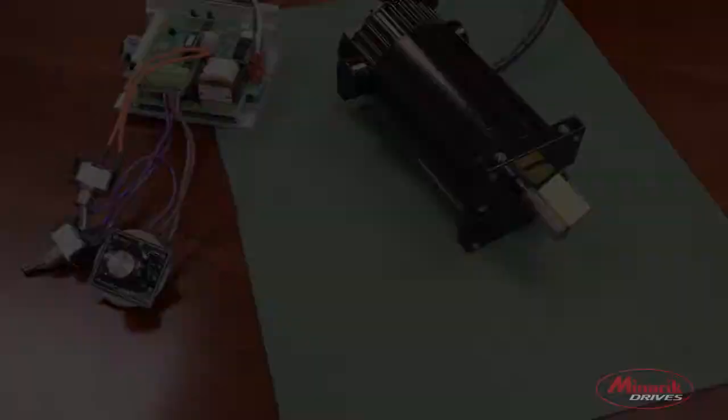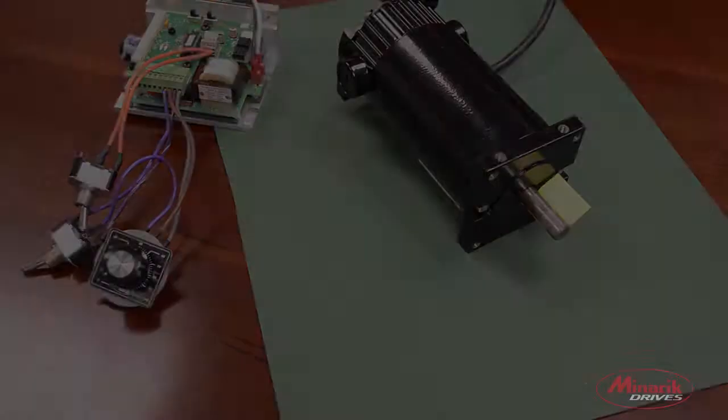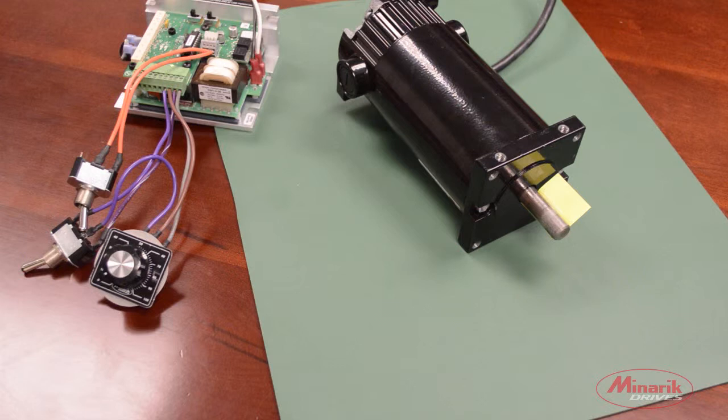Here we have a 4Q drive attached to our motor to demonstrate regenerative braking. Unlike dynamic braking, which has the current in the motor dumped through a dynamic brake resistor, regenerative braking has the drive apply a current in the opposite direction the motor is turning, thus braking the motor. We'll demonstrate that now.